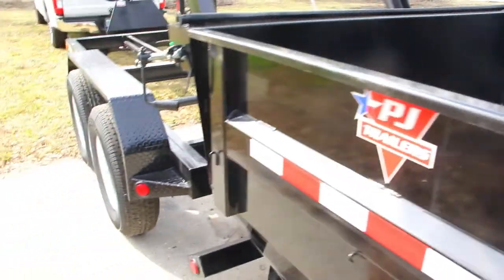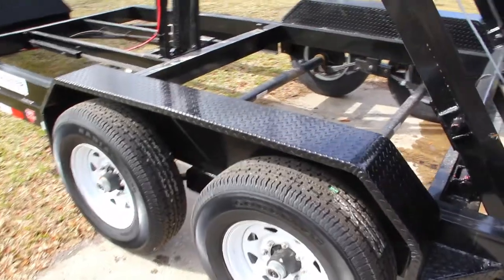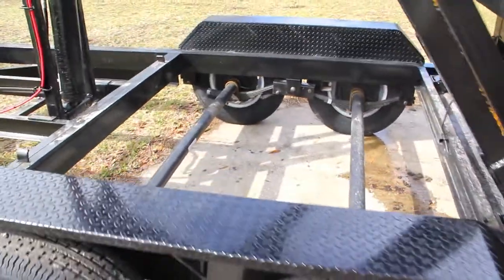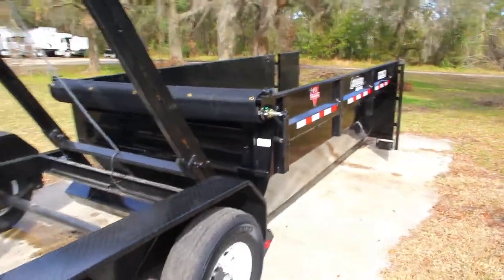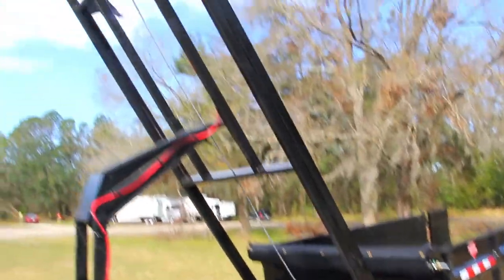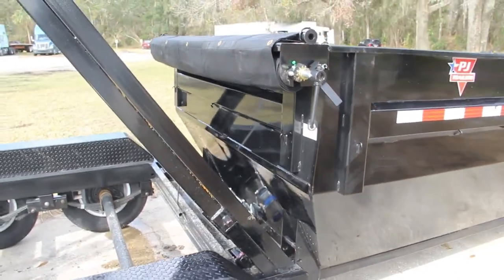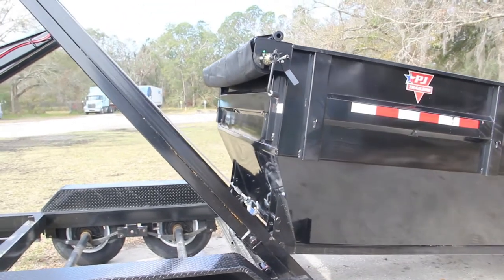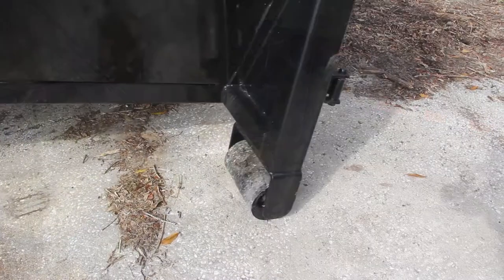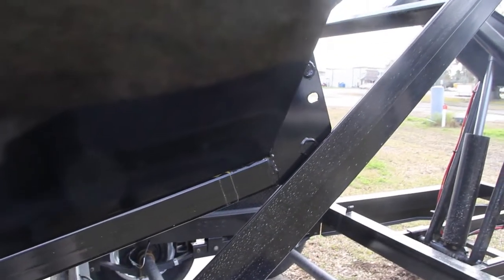It also has a 6-leaf slipper spring suspension, and the tires on this are 16 inch radial tires. This is the first one we've ever had here at Wright Trailers. Give us a call for more information at 863-66-RIGHT, or visit us any time at WrightTrailers.com.